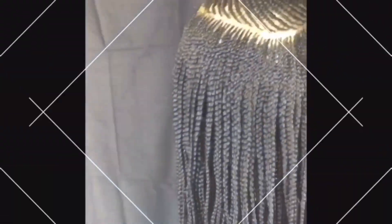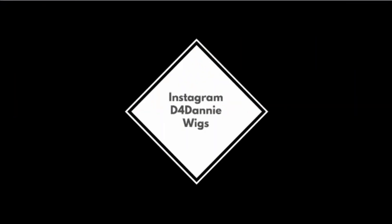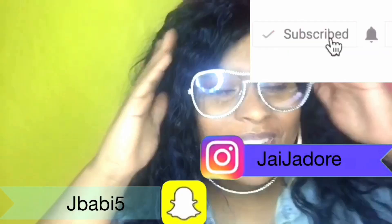Girl, imagine yourself on vacay with this wig, honey. When your D4Danny wigs come in, I'm ready. If you'd like to see how I go from this to this in just a matter of seconds, continue watching.